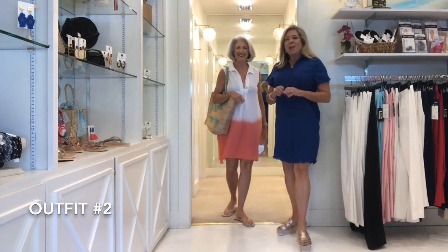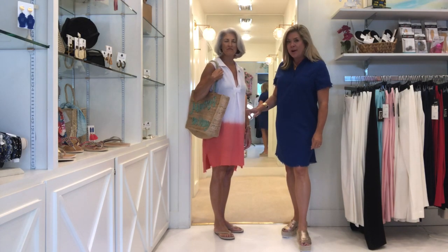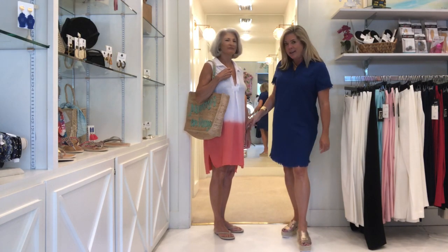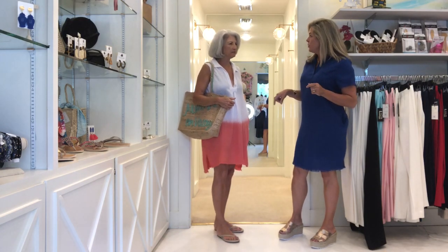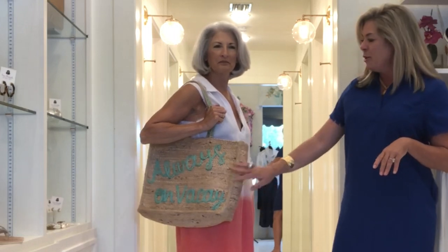Debbie has on outfit number two — she's getting ready for a day at the pool. She's got on this super cute cotton gauze dress that is an orange coral ombre, by Stark X. It is so super lightweight. It also has pockets, so this would make a great little cover-up, or she could put on the bumbrella I showed you earlier and actually run to the grocery store and run some errands in this dress. She's paired it back with a super cute woven tote that says 'always on vacation' — perfect bag to throw all her goodies in to head to the beach.